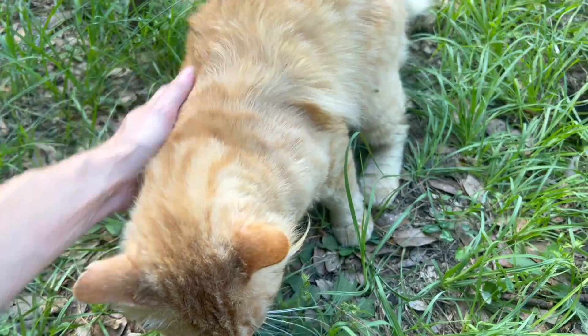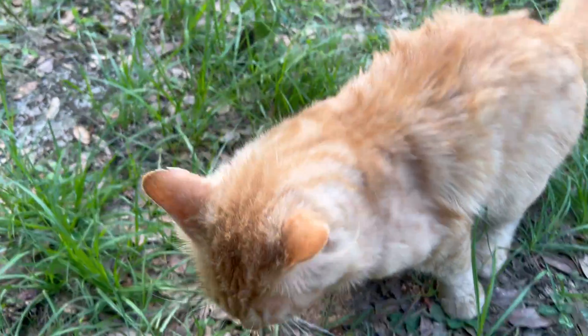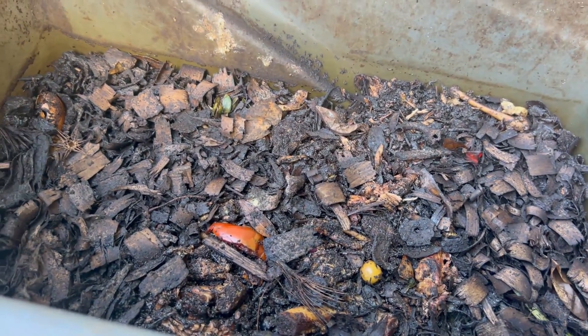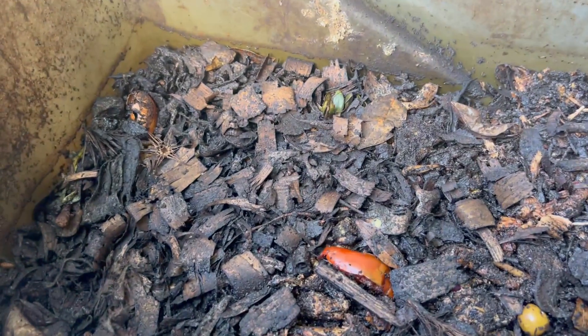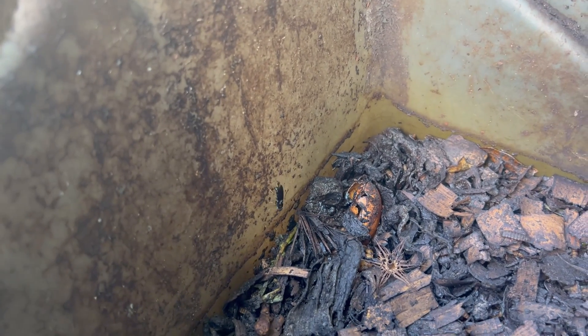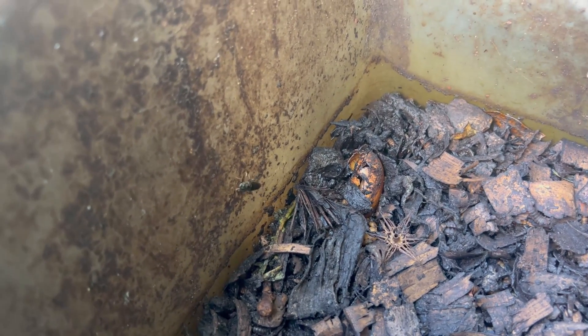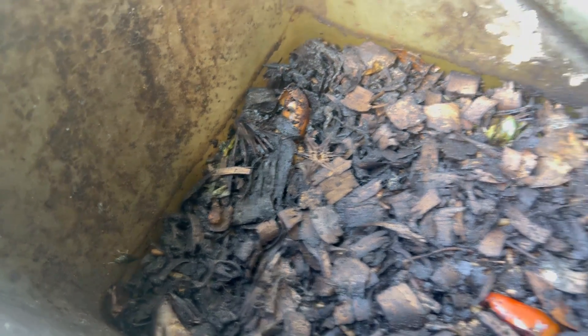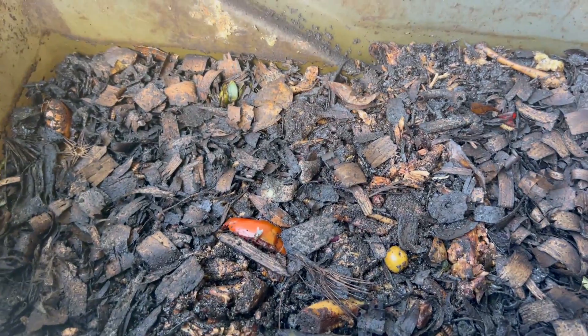We actually threw that whole rat in here — waste not, want not — and within 24 hours these guys had devoured the entire rat; there's nothing left. If we dig in here you might see bones, because they don't eat the bones. But they will consume everything. And there's actually a black soldier fly right there — that is an adult black soldier fly, and it looks nothing like a house fly. You've probably never seen one.